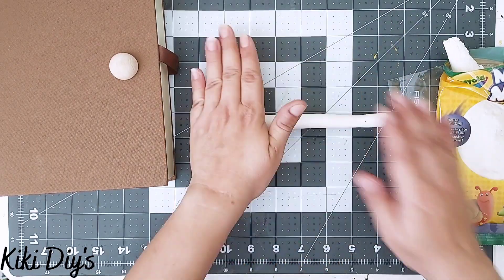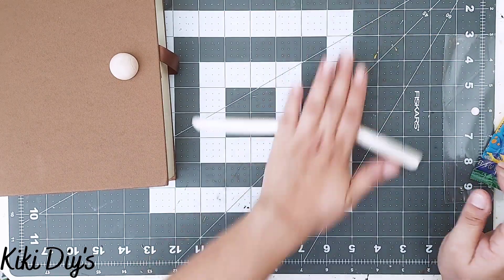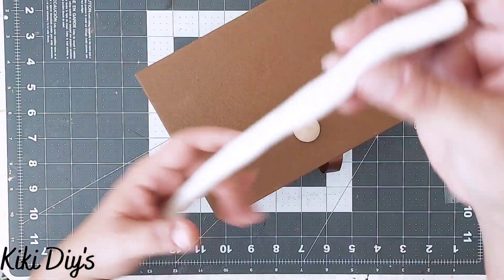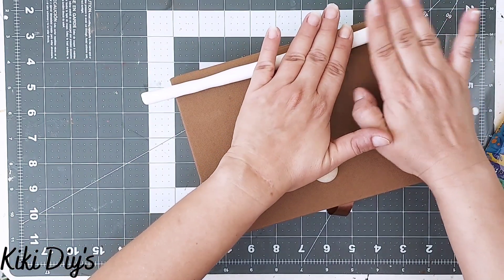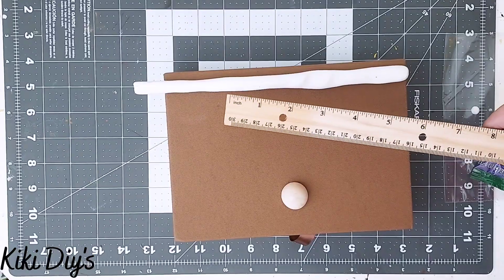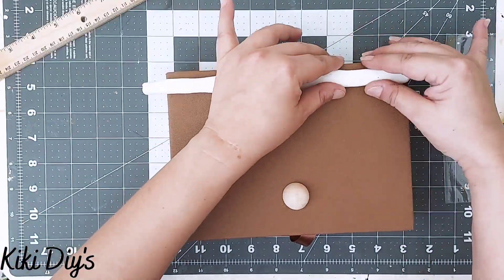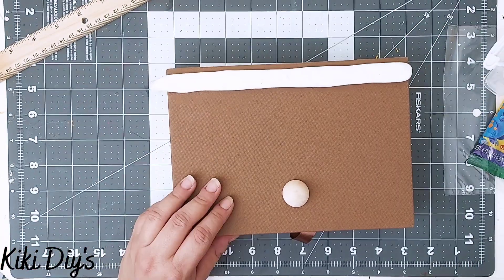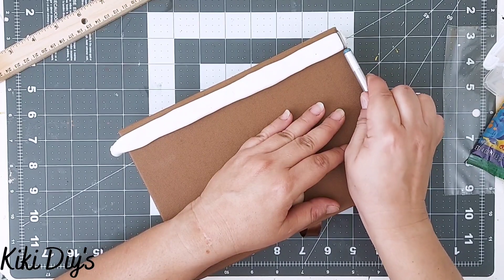Now I'm going to take some of that clay and make a snake shape — it's a little bit thicker because we're going to make the rectangle piece that goes on the back of the book. I'm just pressing it down by hand, then I'll take a ruler to press it down flat. Then I'm going to make sure I have a good rectangle and cut the excess using an X-Acto knife.